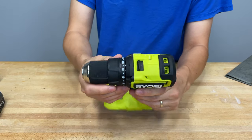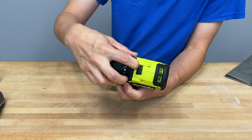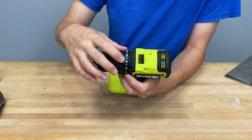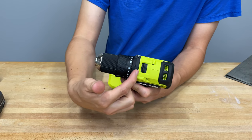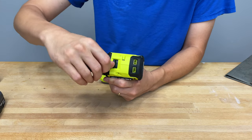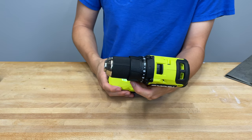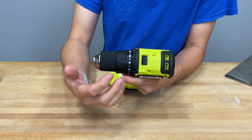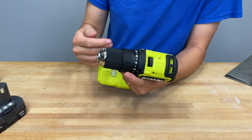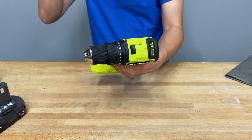On top there's a one- or two-speed gearbox selector. Interestingly, sometimes this slider mechanism won't fully engage to speed two. After using it for a couple of weeks before this review, we noticed it sticks and doesn't go in all the way. When that happens, you have to press it back and mess with it a bit. It's definitely annoying, though at the end of the day, this is not your top-of-the-line tool.